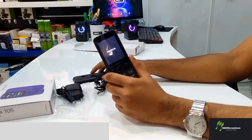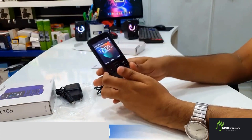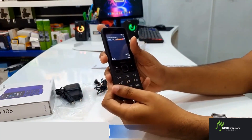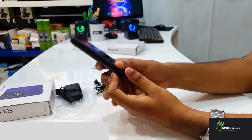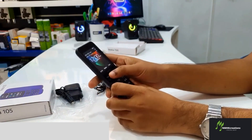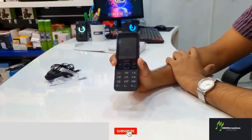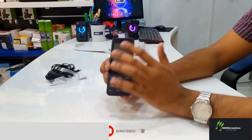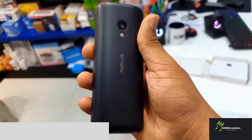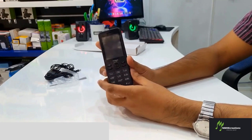Now I can use the Nokia phone. You can use the keypad — the keypad is easy to use and straightforward to operate.